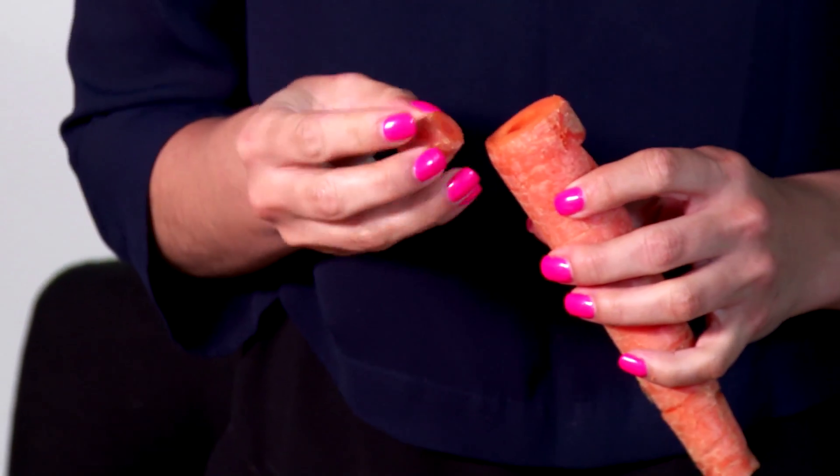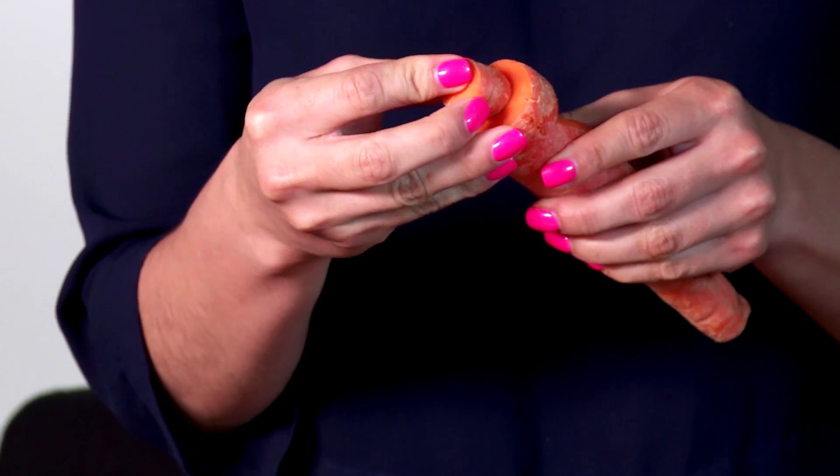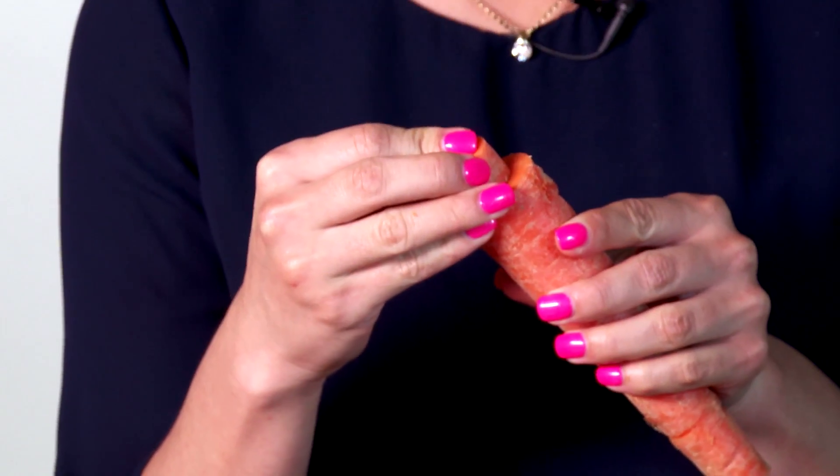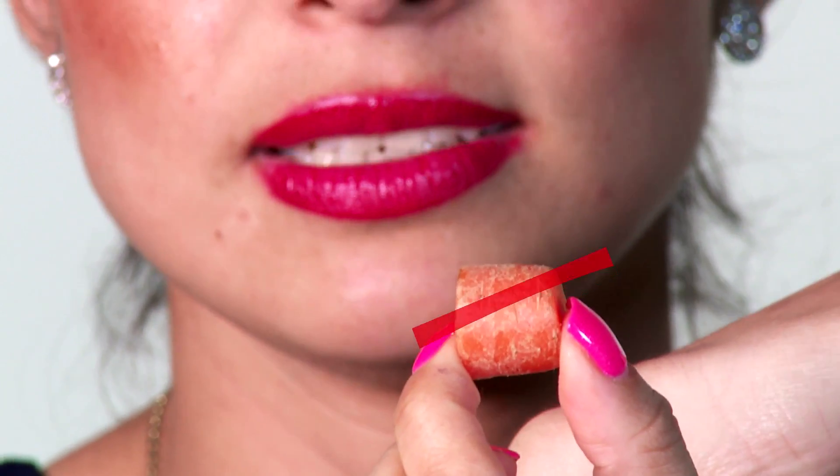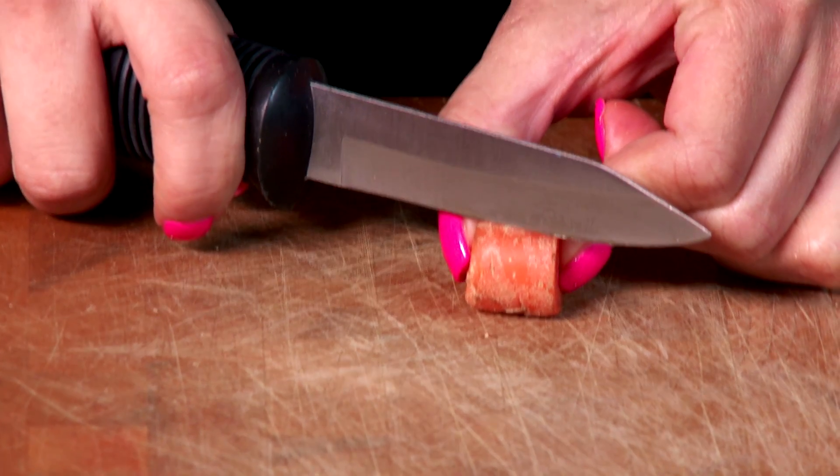Do you remember that little piece that we cut off before? Here it is again — this one will go in here. We obviously need to make it fit. When you cut this insert, you have to keep in mind you have to create a ramp that is going to go up into the carrot, so my cut is going to be at an angle.